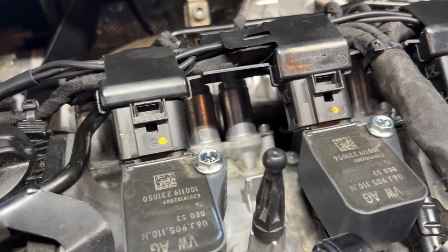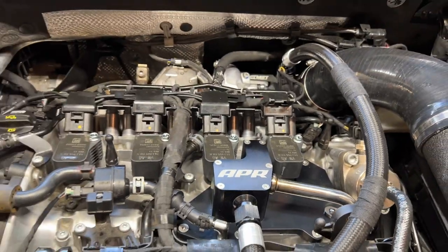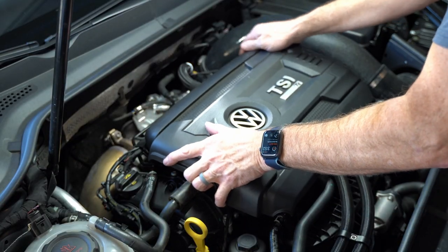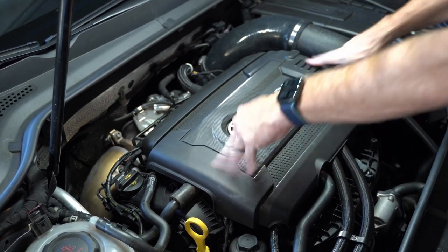And now I never have to deal with those stupid four little ground wires again. Thanks for watching, guys. Hope you learned something from this. If you have any questions, let me know, and I'll catch you on the next one.